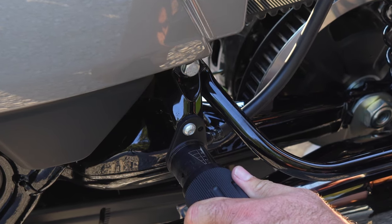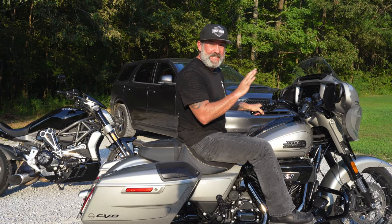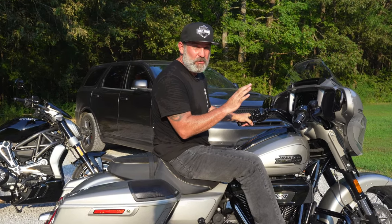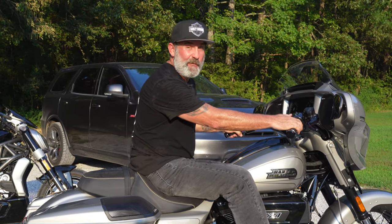Let's get our bags on and go test ride this thing. Now for the exciting part — did I fix my back problem with my Harley-Davidson CVO 2023 Street Glide? I sure hope I did. Let's go find out.